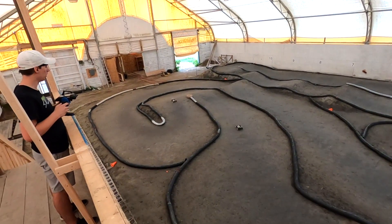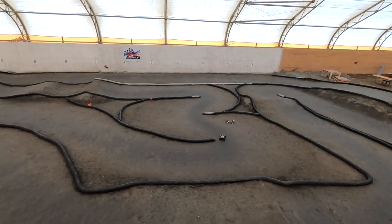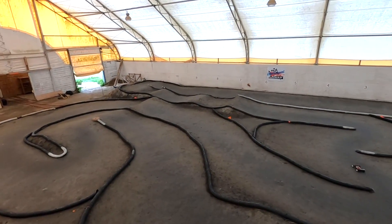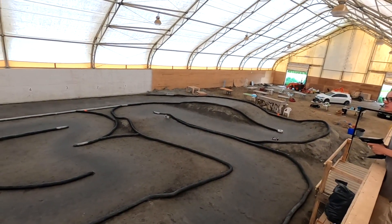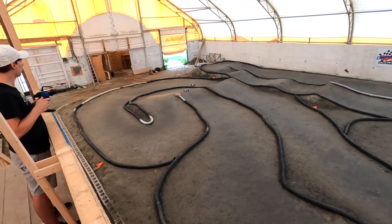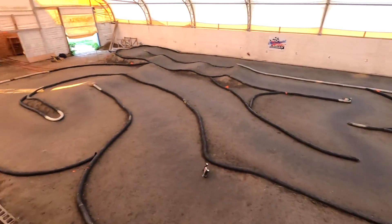Way too much — holy crap this thing is fast. Loosening off the spur about a half a turn made all the difference in the world. It no longer steps sideways on power. 30.1. Now I've just got to learn to drive it. 29.5.